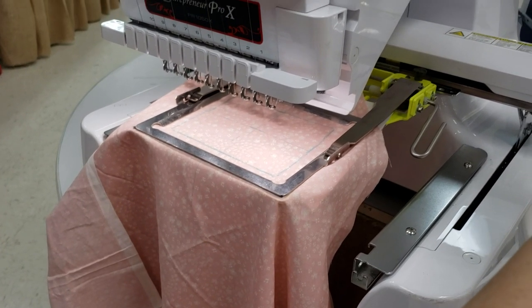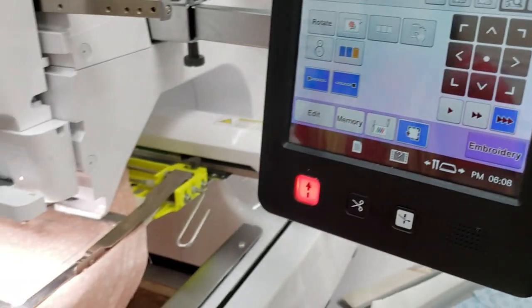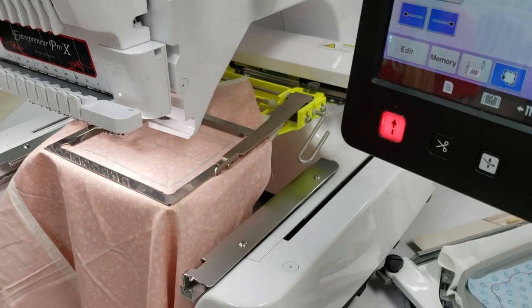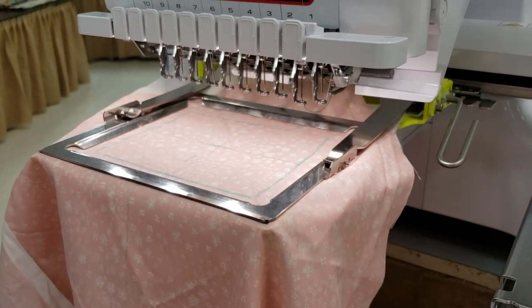You can run a trial using the trial button. It's going to lower the needle you're on — which is needle two for us — and go around in one fell swoop to show you the parameters of your design.